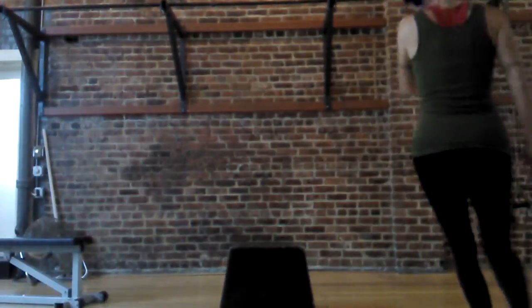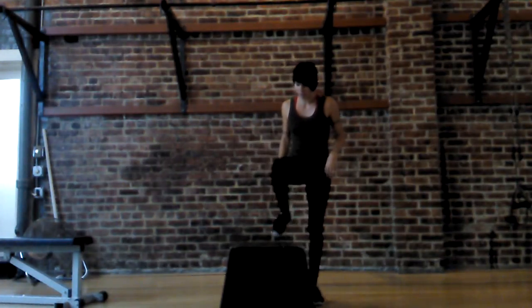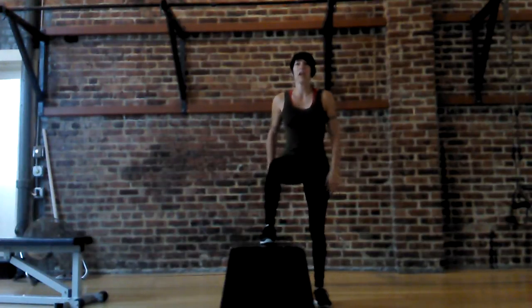So the idea is just to go back and forth, and I'm going to show you from the front, and then I'll show you also from the side so you can see what my knee is doing. You can use a bench or a box. The box is slightly awkward because it's wide, but it should be fine.